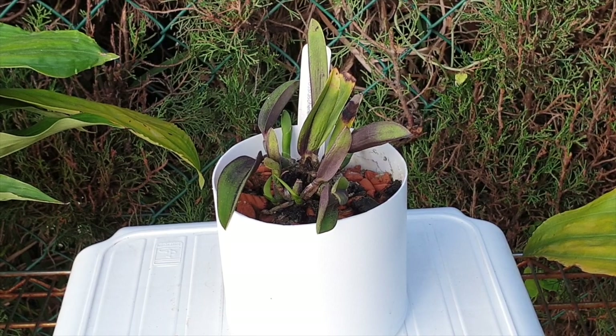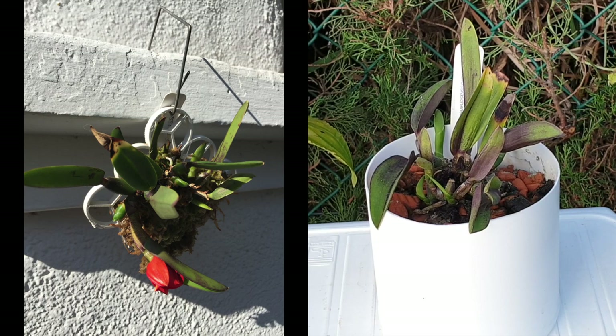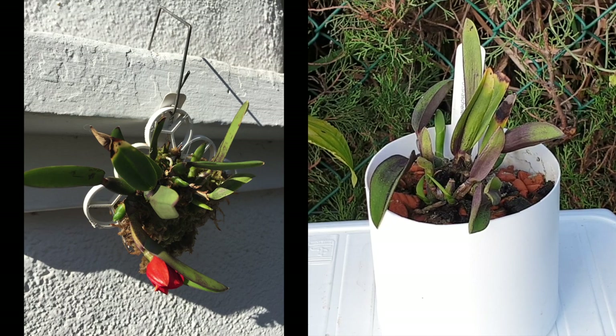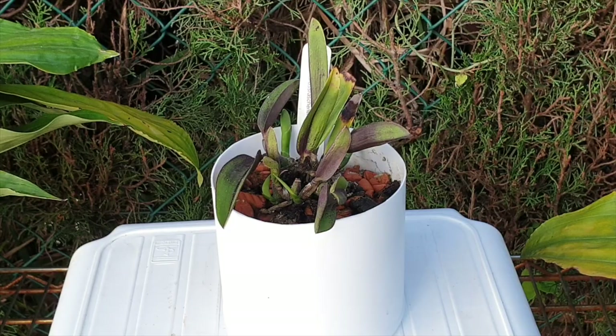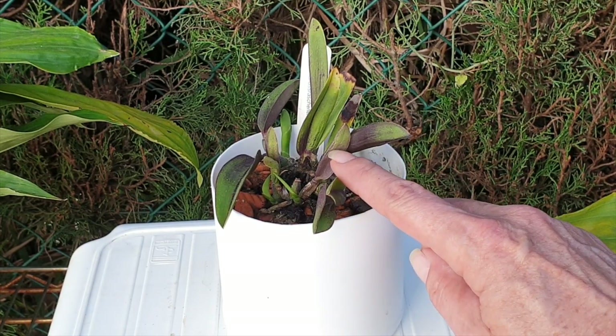I've had this orchid almost two and a half years. As it was a little one — there's two pieces in here — it was quite fine on that mount. I had it with sphagnum moss and was spraying and spraying to keep it as wet as possible during my very hot summers with extremely dry, hot winds. And then as it grew, it started to show signs of stress.